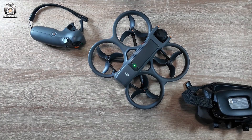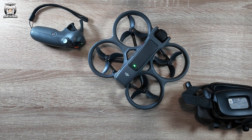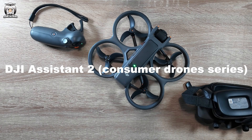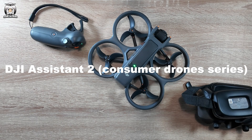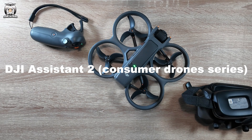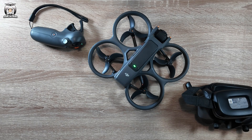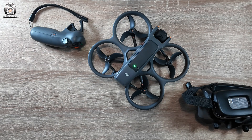If you're having a problem — because that was a long update — you can also plug it into your computer and use DJI Assist 2, making sure it's the consumer drone series. If you just use the standard DJI Assist 2 it won't work, you need to go into DJI and download the consumer drone version. Some people say it's quicker that way; I find the phone works fine. That was a big update especially with two firmware updates on the goggles and the drone.